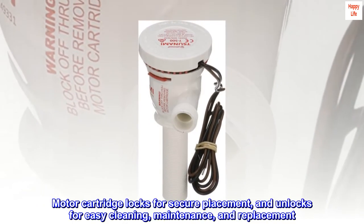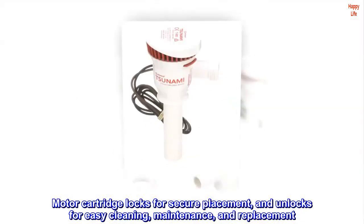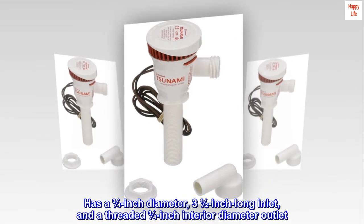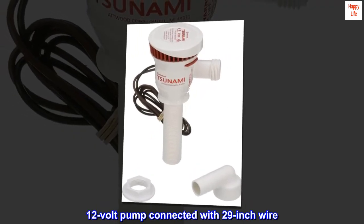Motor cartridge locks for secure placement, and unlocks for easy cleaning, maintenance, and replacement. Has a 3/4 inch diameter, 3.5 inch long inlet, and a threaded 3/4 inch interior diameter outlet. 12 volt pump connected with 29 inch wire.